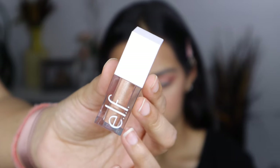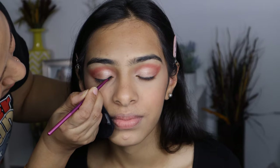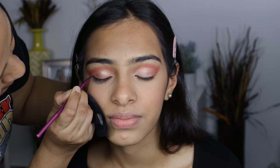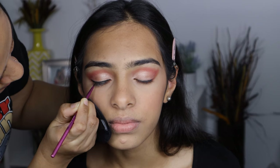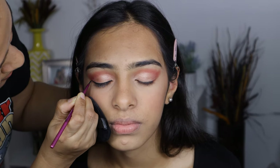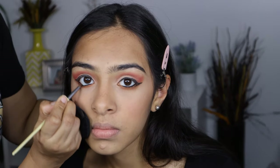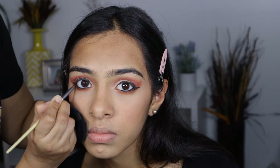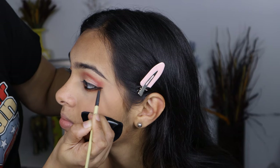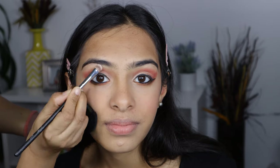For that little pop, I am going to use the Elf Liquid Eyeshadow in shade Moon. Then I am going to pull out a small wing using the Maybelline Gel Eyeliner. I am also applying the gel eyeliner in her waterline and smudging that with a small pencil brush. Then I am going to highlight her brow bone, and this is the finished eye look.